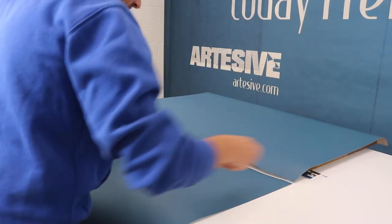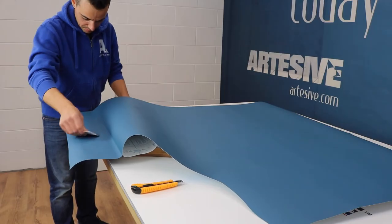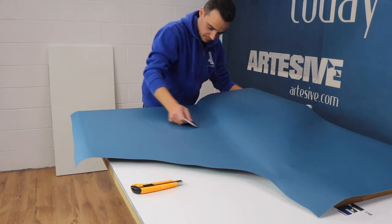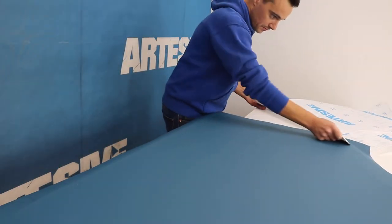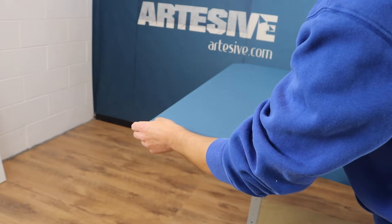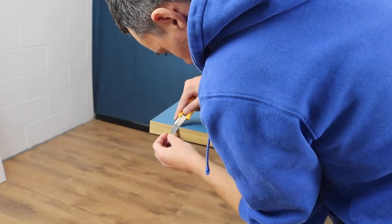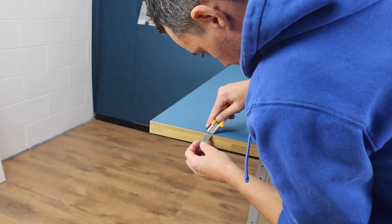We will not throw this part away. We apply as usual, using the squeegee to spread the vinyl. The upper part is finished. With the cutter we remove most of the film, then being more careful we trim the edges with a diagonal cut. Using the pop corner facilitates this type of cut on flush edges.